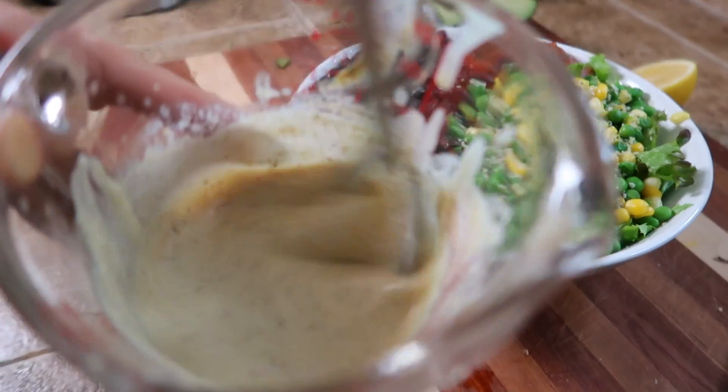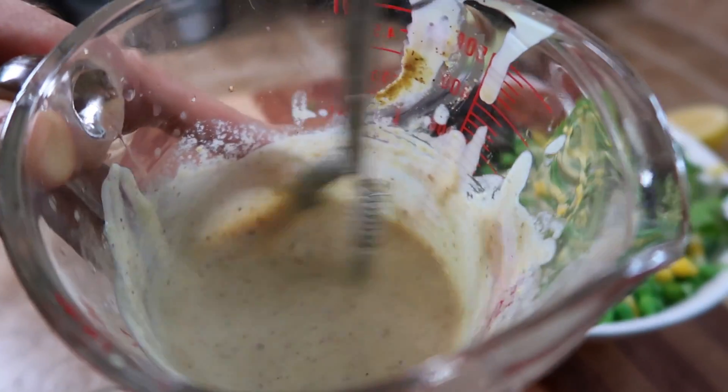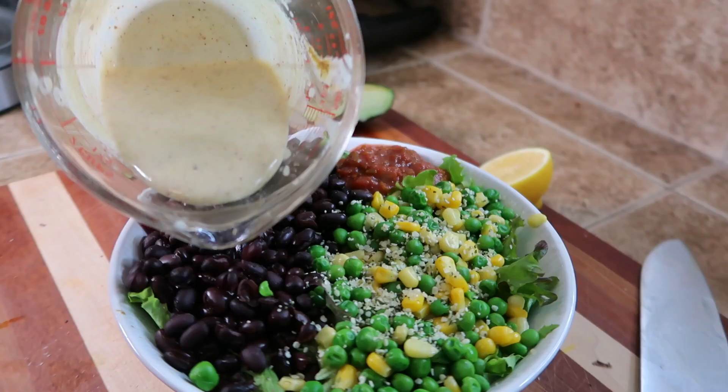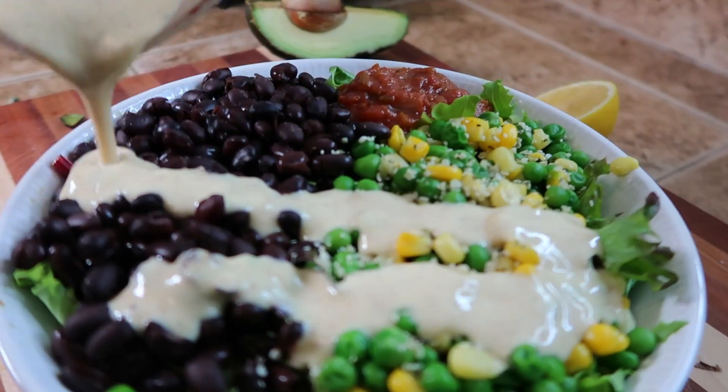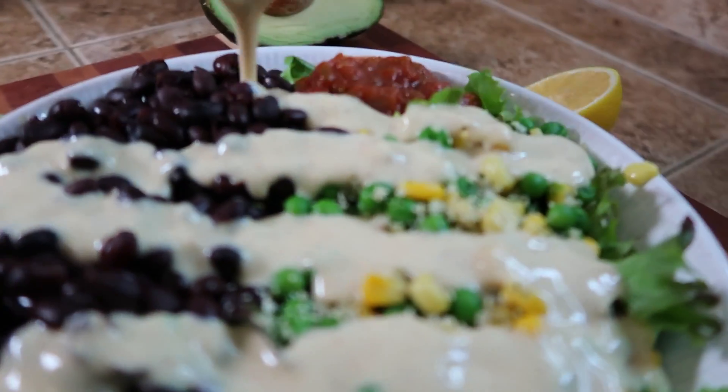I will be putting the recipes in the description box down below to make it easy for you guys, but you should watch the video anyways because you'll probably learn a few things. For two out of these three sauces you definitely need a blender, but for this first one you don't — you just need a whisk, and this is probably the one that I use the most. If I just need something really quick to whip up, I'll definitely do a variation of this.